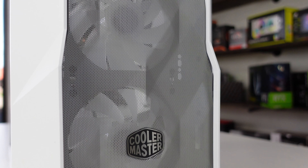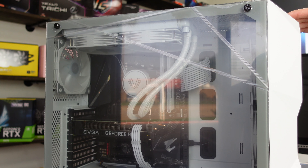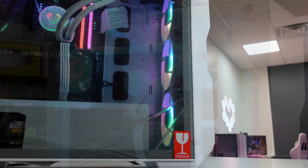Greetings from RGB Custom PC. I know that you're excited to start playing on your PC, but there's one thing that you'll need to make sure before you start.